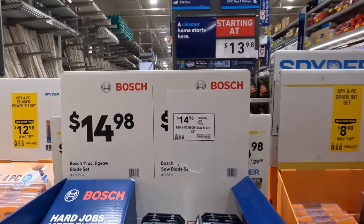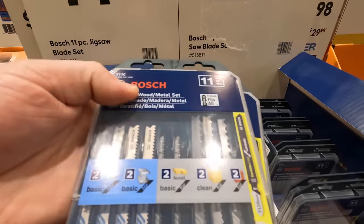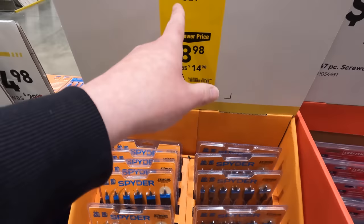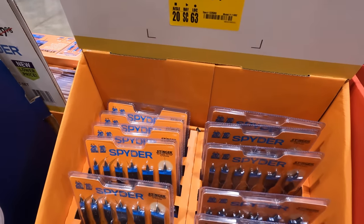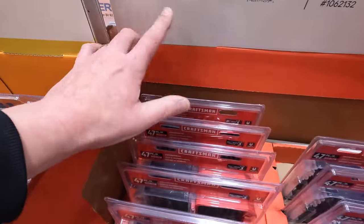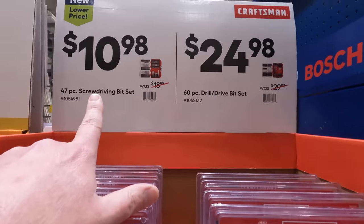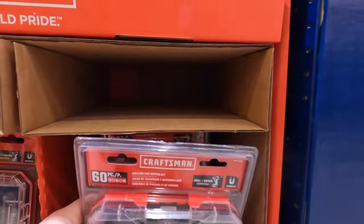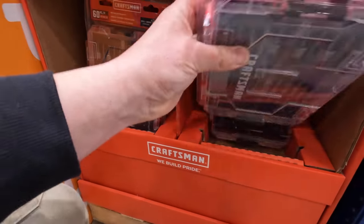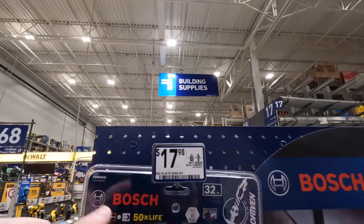Bosch has jigsaw blades — an 11-piece blade kit for $14.98. Spider has a price reduction on their 6-piece spade bits for $8.98, was $14.98. Craftsman has a 47-piece screwdriver bit set for $10.98 — actually there's a 60-piece version with a bigger case for $14 more, and I would definitely take that one. Bosch also has a 32-piece set for $17.98.